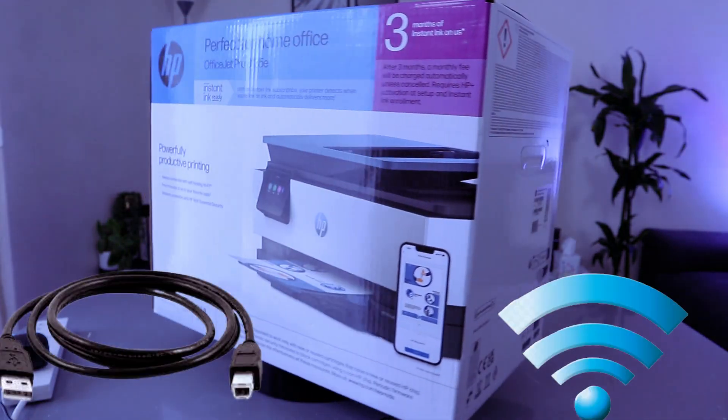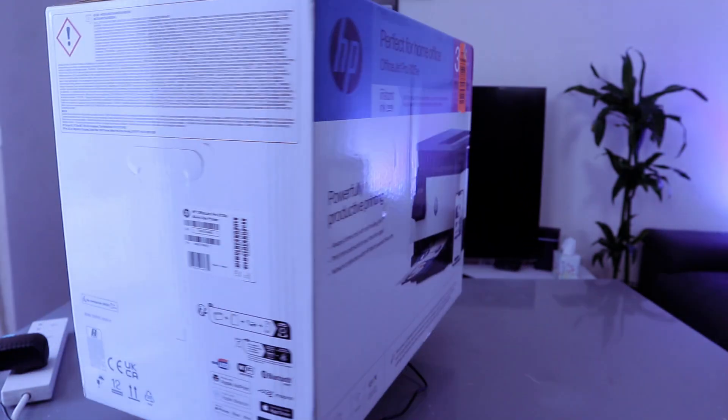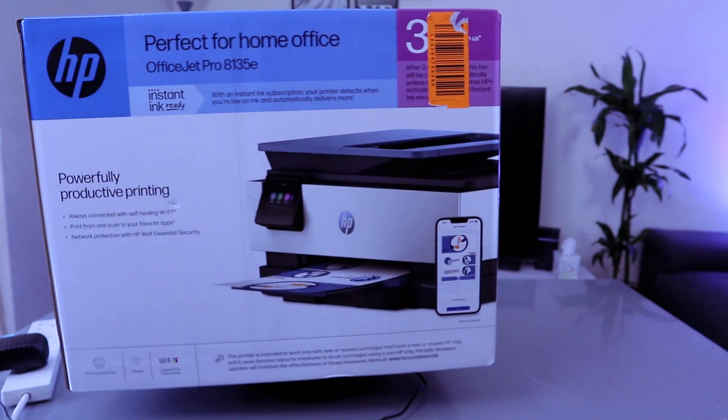Connectivity: you can connect this printer via Wi-Fi Direct, Wi-Fi Network, USB cable, Ethernet, VPN, and also Bluetooth. This printer is made with 45% recycled plastic.